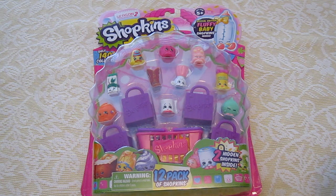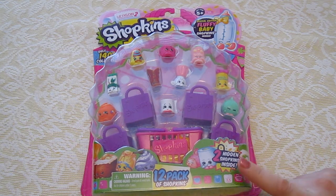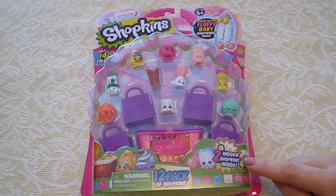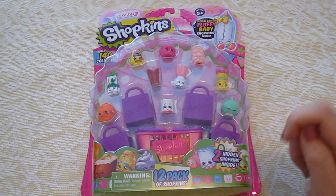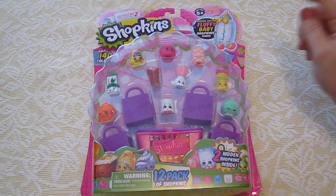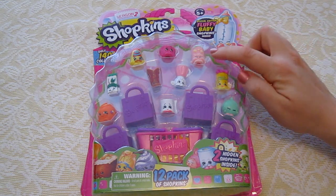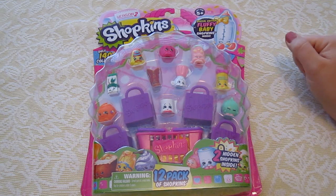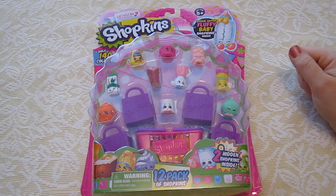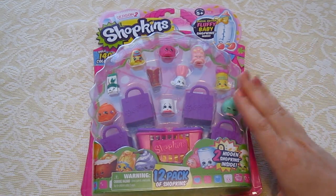Lanny wants me to help her open the packaging for her Shopkins. Are you excited? Well, you should be because this is a pack of 12. There are 12 Shopkins in here and it says there are two hidden Shopkins inside in a little yellow package in that basket. It also says this is a special edition fluffy baby Shopkins, and this is the season 2 Shopkins. Anyway, let's get started.